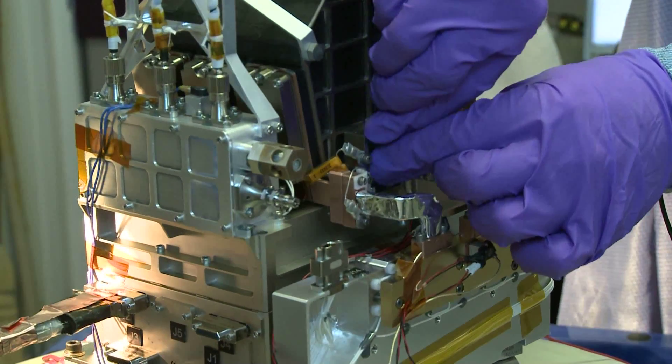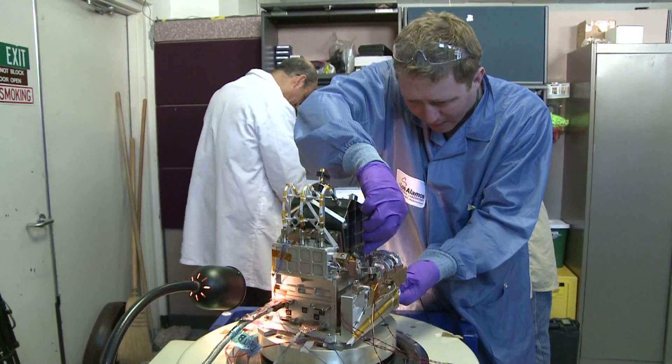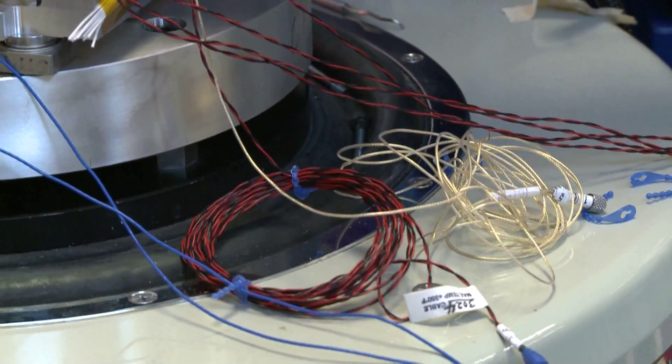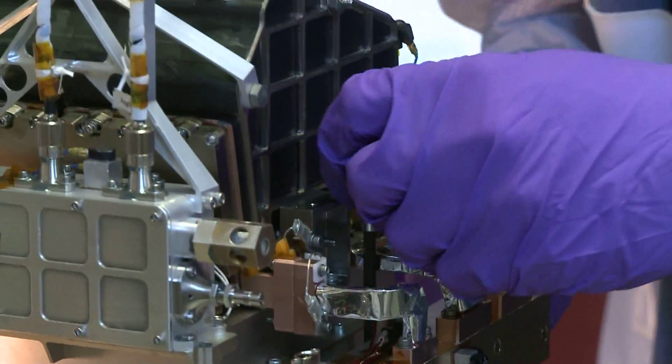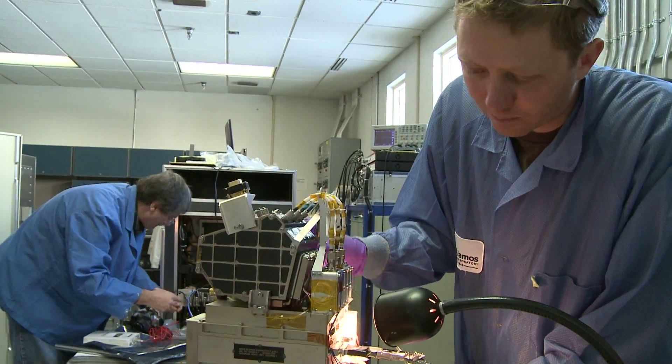The part of ChemCam that's being tested here is called the body unit, because it sits down inside the rover. It doesn't contain the laser, but rather it has the electronics that control the instrument and the sensors that detect the light from the sparks to give us our rock composition data.